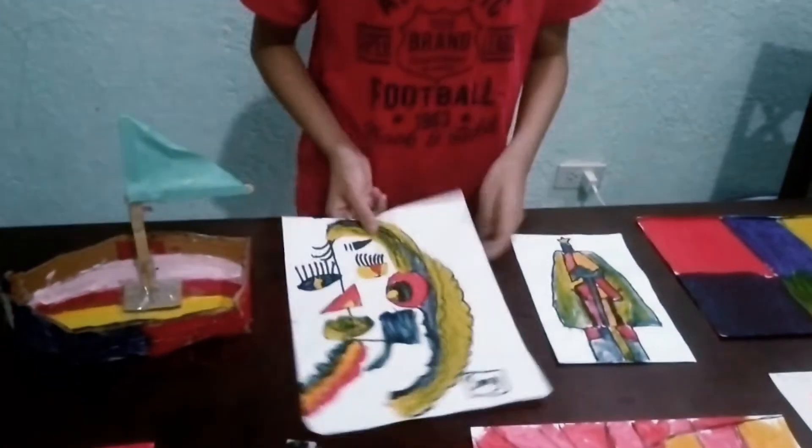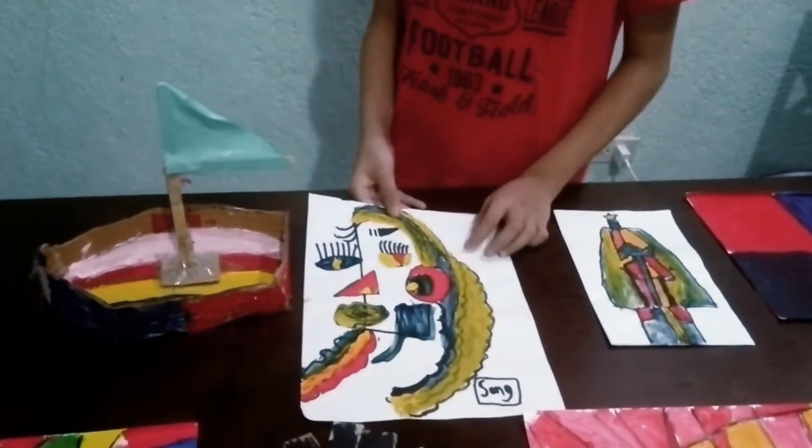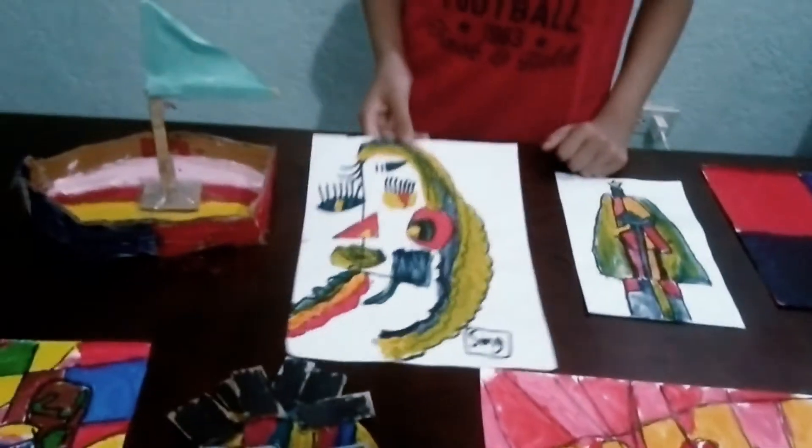Then this is the cubism too. So we mix all of the eyes, the hair, the eyebrows, and everything.